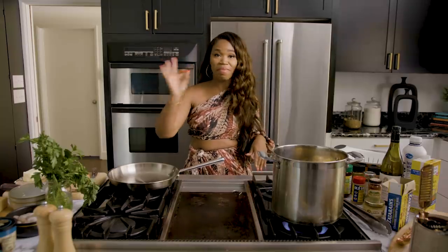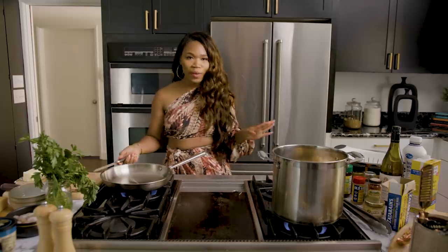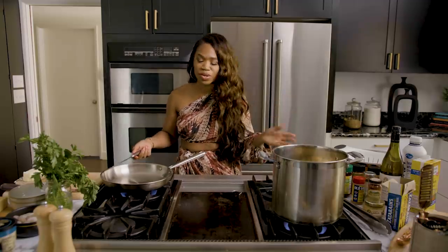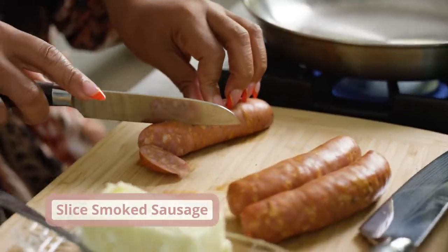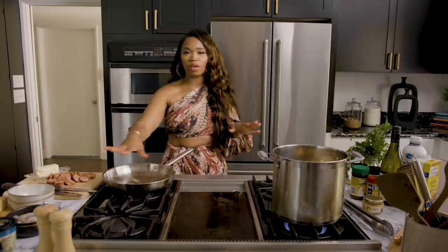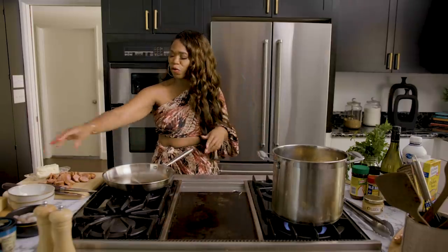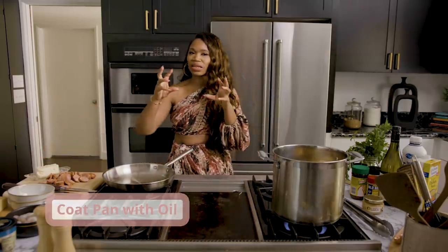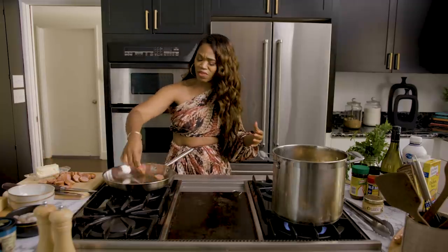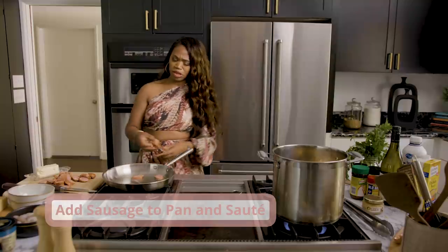Now we're going to start on the meat. I've got some Kays andouille sausage — or you can use any type of smoked sausage that you want. I'm going to slice it diamond cut. I've got a little bit of oil in here — you can use grapeseed oil or olive oil, just like a capful, because the sausage already has a little bit of fattiness, so you don't want it to be too rich. Make sure your pan is nice and hot, but not too hot.